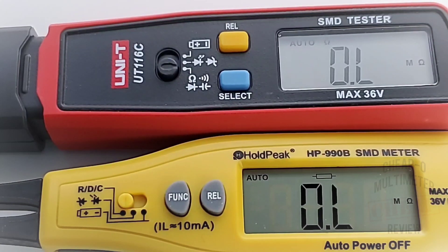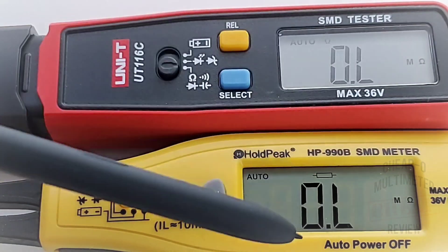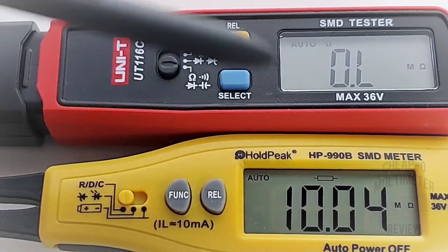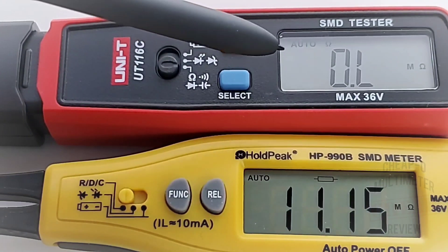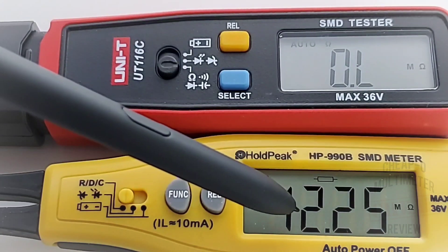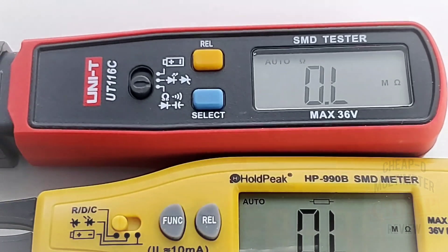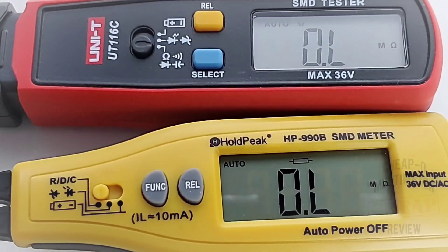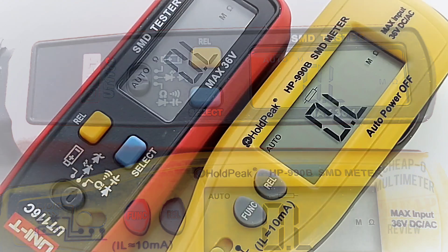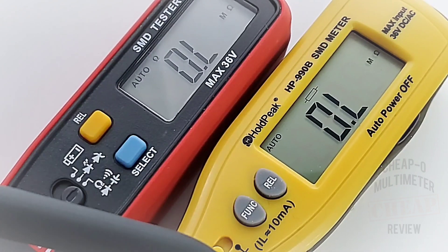Let's compare apples to apples. On the bottom we have the Hold Peak HP-990B SMD meter, and the Unity UT116C on top. Neither of them have a backlight, so you're limited to some external illumination. In terms of displays, as nice as the 116C display is — and it is pretty nice — it's actually not quite as good as that Hold Peak. Contrast-wise, the Hold Peak for whatever reason just looks incredible. Function-wise, they're both the same: they both have REL, and Unity calls it a select button while Hold Peak calls it a function button, but basically the same thing.